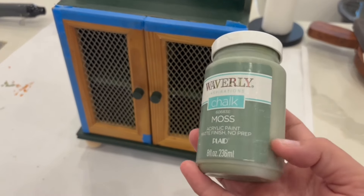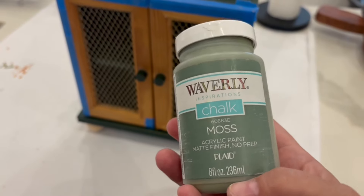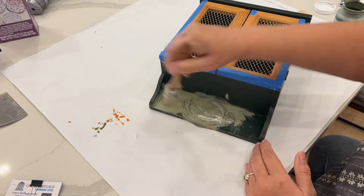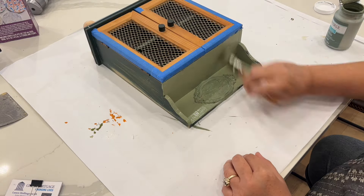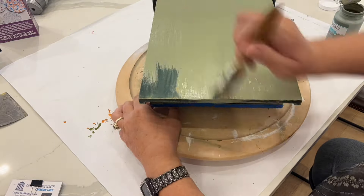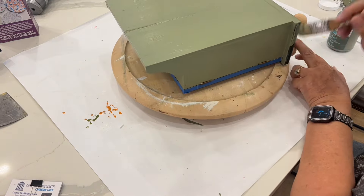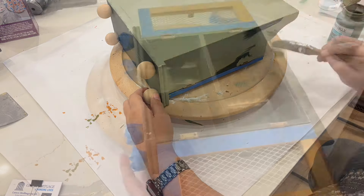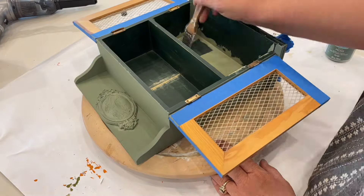I'm going to give this a coat of paint — I'm using the Waverly chalk paint in the color moss. I was really glad because it only took one coat. I will say that the clay part I put at the top — once the paint dried — I had to go back and fill in some little spots that I couldn't notice when the paint was wet. But I went over the clay part more than once just to make sure I got it all filled in.